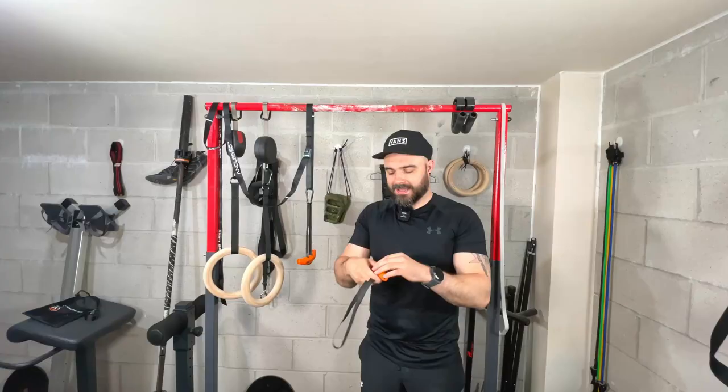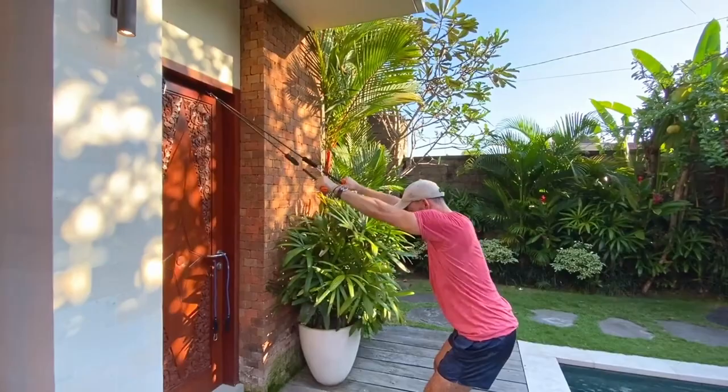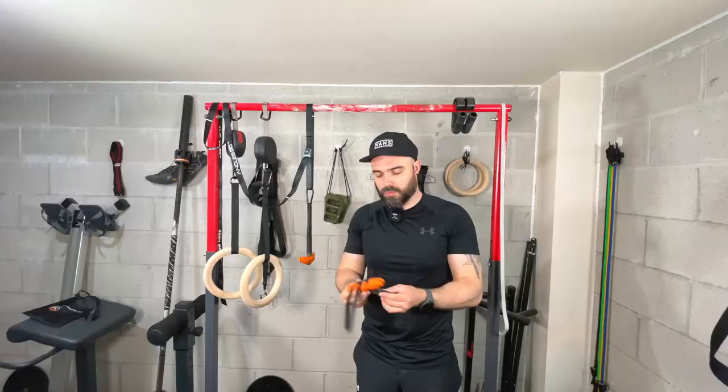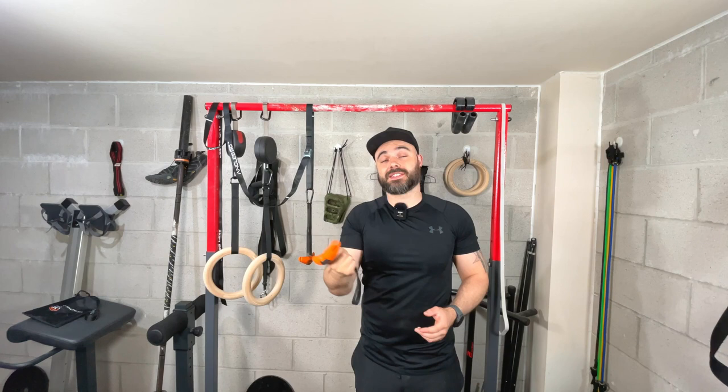You can attach it to resistance bands and do rows, or use it in the sling training position. The real value in this product is its variety — not just the grips but the uses across calisthenics, machines, and weightlifting. You're not just buying a piece of plastic with a strap; you're buying something that allows you to get more out of exercises, do more in one piece of equipment, carry it in your pocket, and train more consistently with more variety.